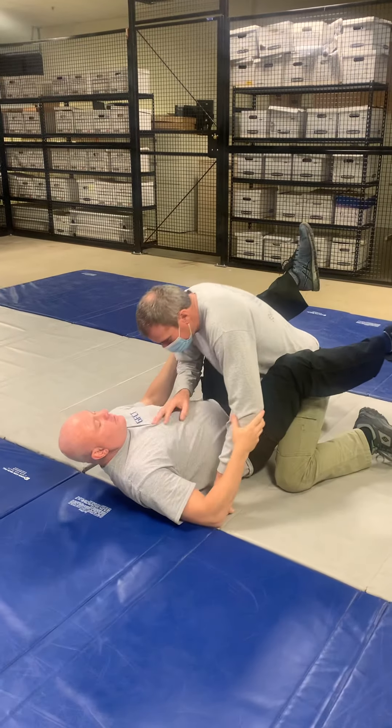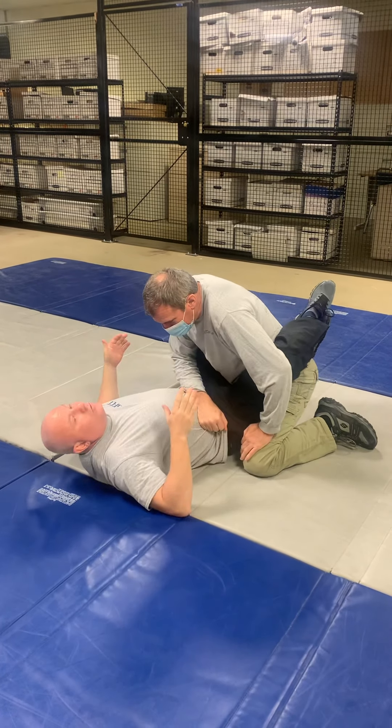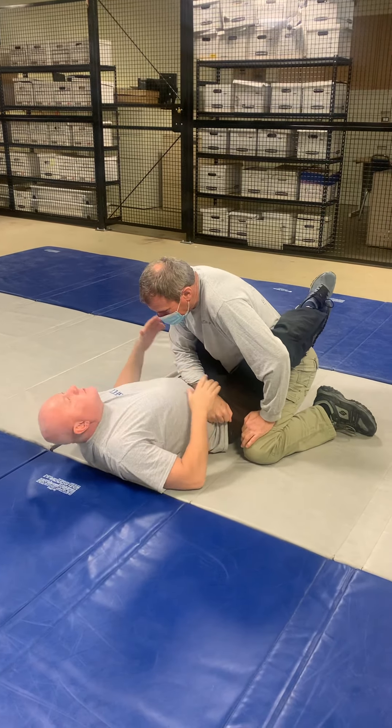We need to get to the arm lock position first. It can come from two ways: the opposite side gun grab, or from the stage 3 punch control. We get to this position, we reap, we pass, and then we're here.